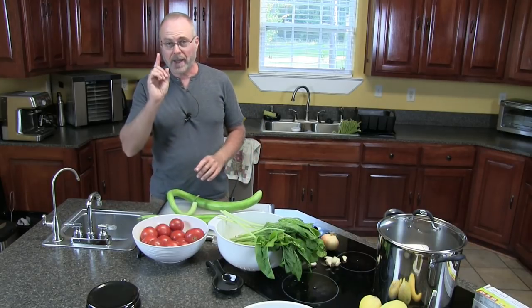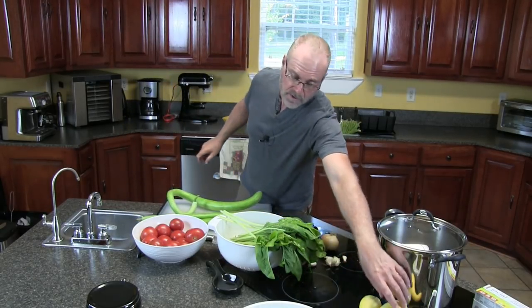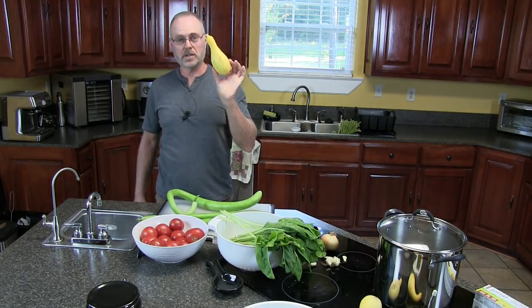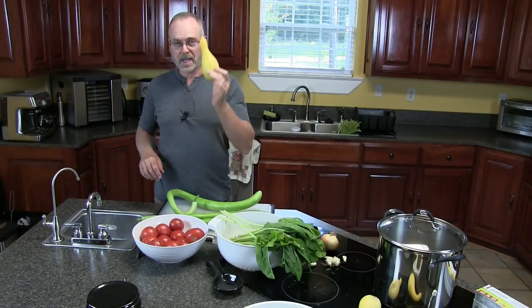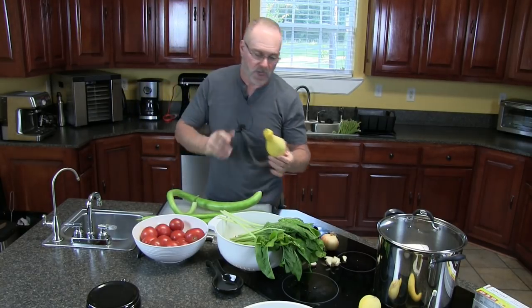We have our Cugutzas. And also, if you don't have Cugutza, you could use good old summer squash — they work just as good. And you don't have to take the skins off of these. Just clean them up real good and chop them up.